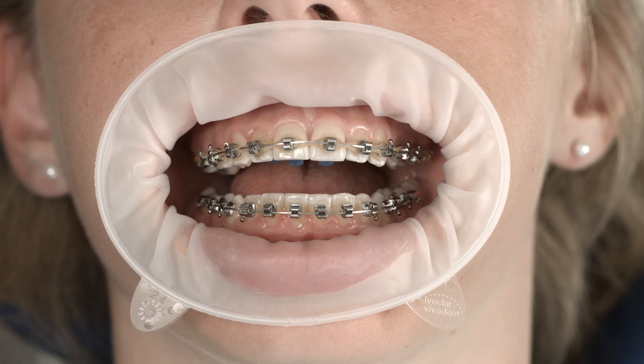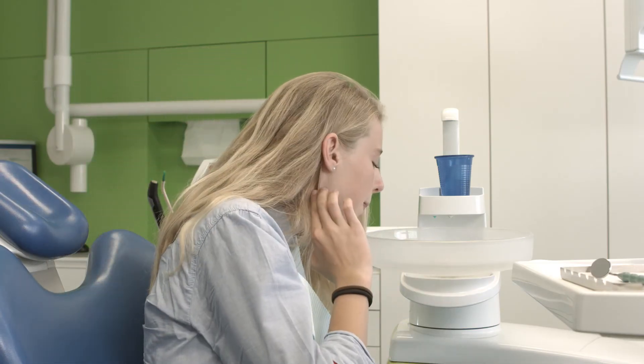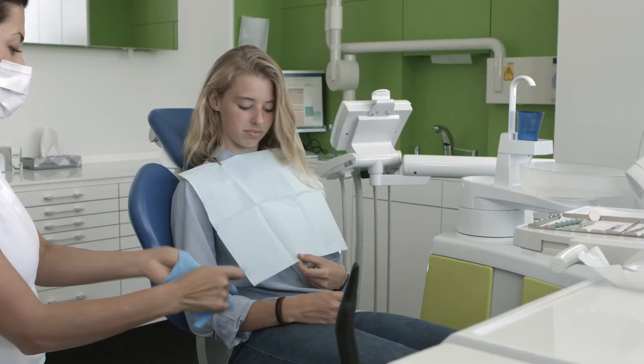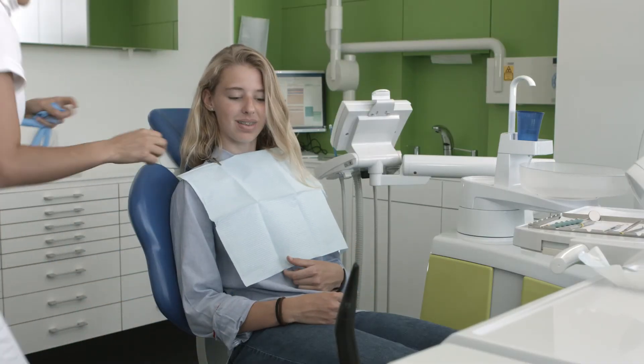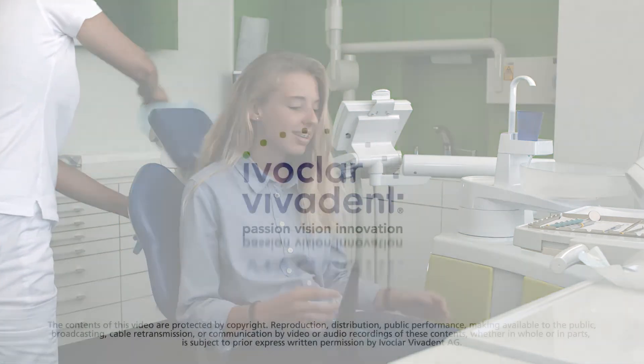Let the varnish dry for one minute. Do not ask your patients to rinse immediately after the application of the fluoride varnish — only ask them to spit out. Patients should refrain from eating and drinking for one hour. This enables the varnish to take best effect.